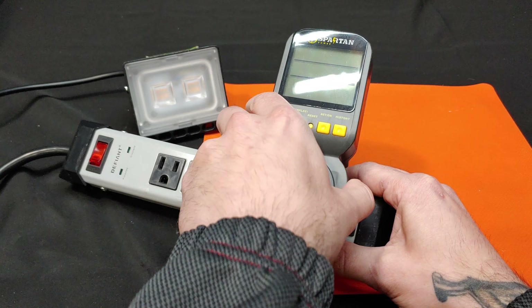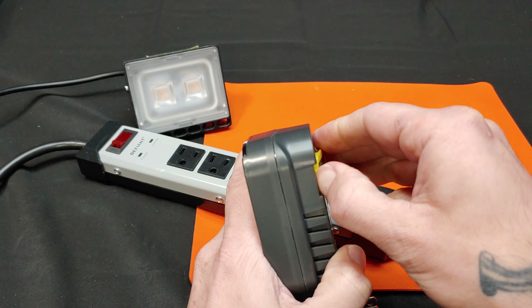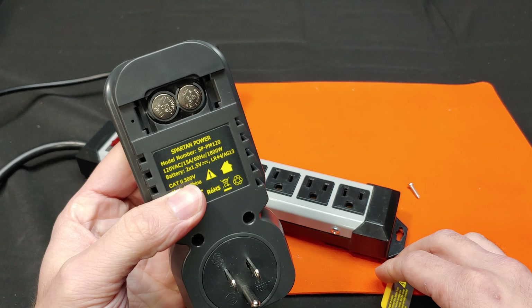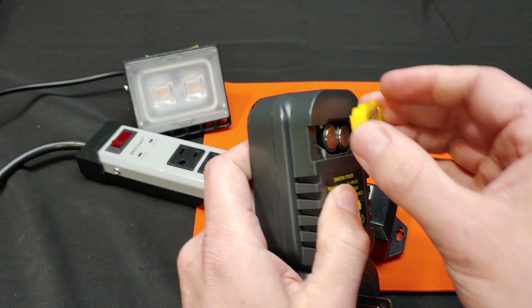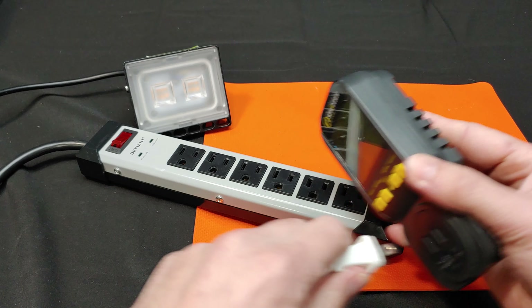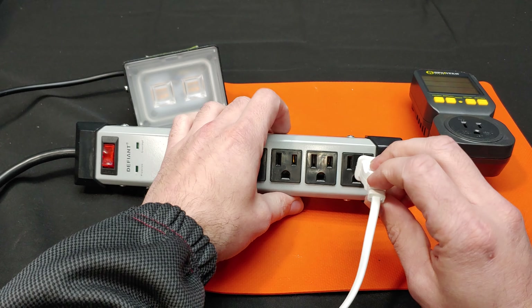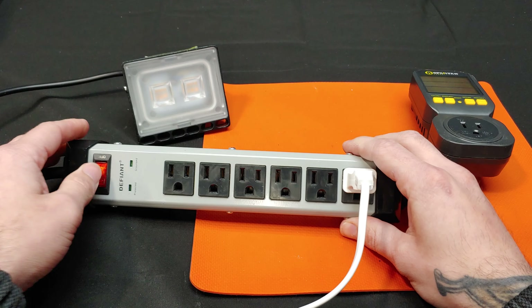The mounting bracket can be tightened with an Allen key and mounted on a wall or ground, angled wherever needed. I'm going to quickly twist on some leads and plug it into our power meter to see where we end up — I'll be right back.